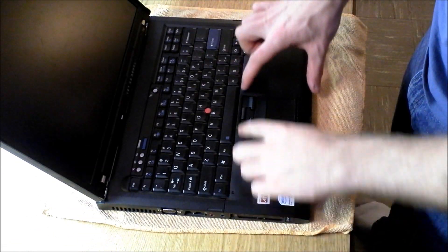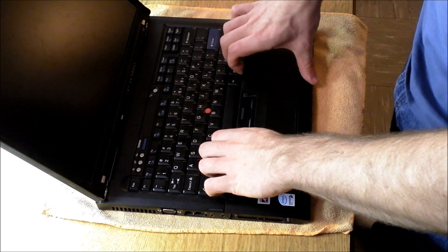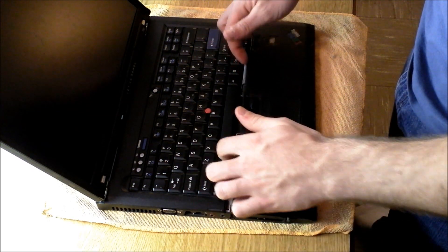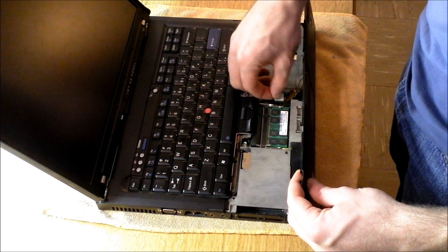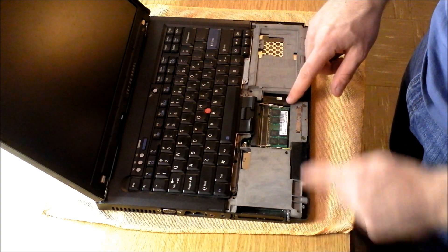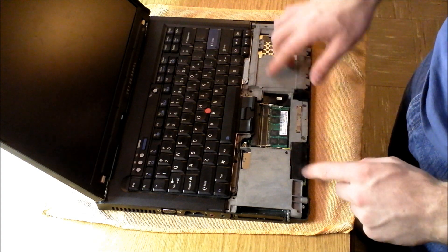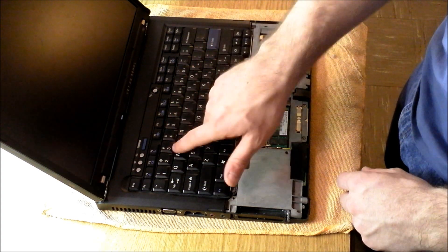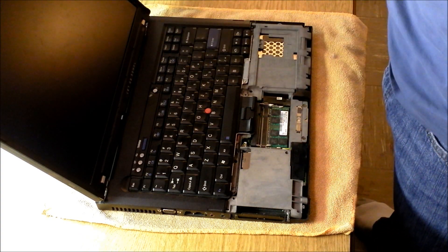This is the section that you're going to want to remove. You can easily just stick your fingers in there, pull up like that, and then release the ribbon cable. That gives you access to the memory in here. You'll see there are two bays. On many models, one bay will be underneath the keyboard, and one will be on the bottom side — it just depends on what model you have.